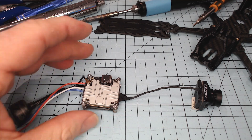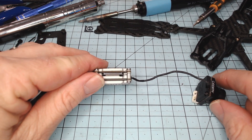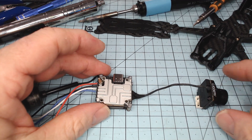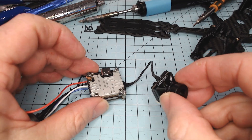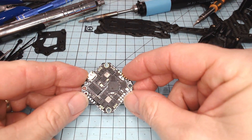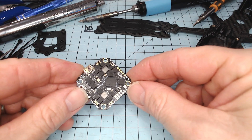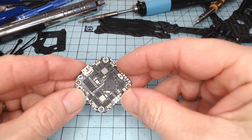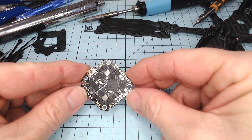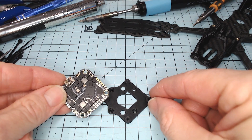For the video unit I'm using the Caddx Vista. Normally I'd use a naked Vista, but I'm using the encased one here because it's going to be closer in weight to an O3 air unit - probably about 10 grams shy of one - just to get a weight comparison when flying. I've also got a full-size 19 millimeter camera. For the flight controller, I'm going with the JHE MCU - the GHF 411 version - and it's a 25.5x25.5 mounting pattern. Most controllers these days are going to this format, so I'm using it in conjunction with that adapter plate to convert from 20x20 to 25.5x25.5.